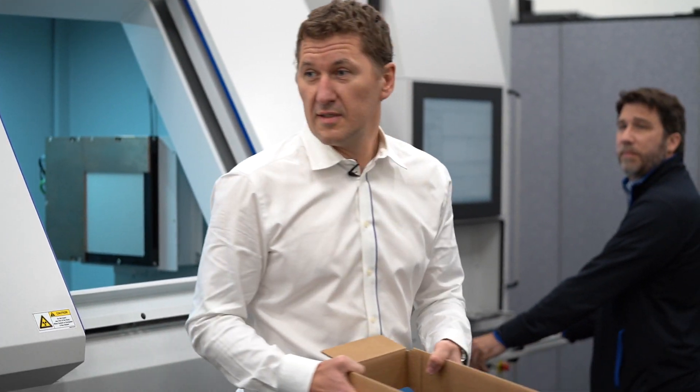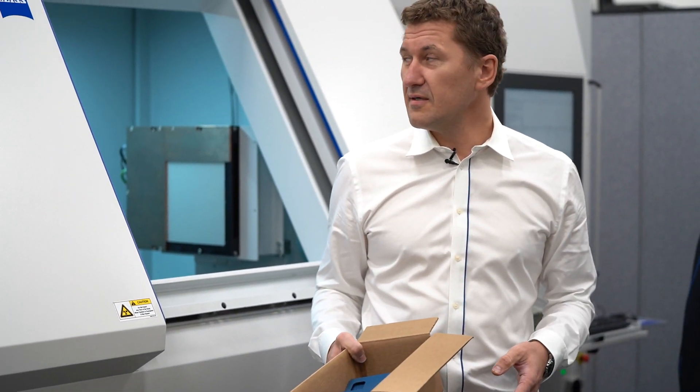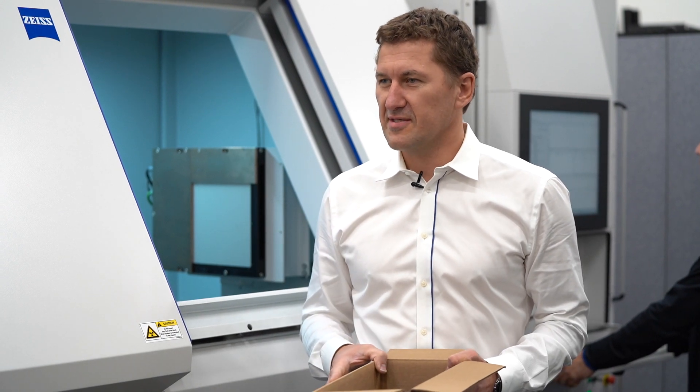Hold on, Marcin. This is a Metrotom. There's no way this will go as fast as you say it's going to be able to go. You know, Jay, you're partially right. That's a Metrotom on steroids — that's a Volumax, and I can guarantee this machine will go as fast as we need it to go.